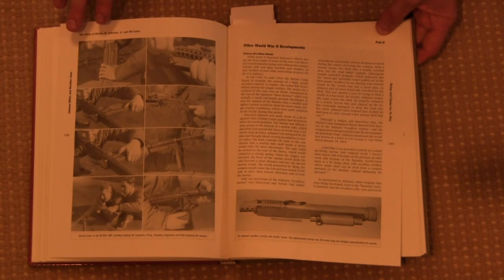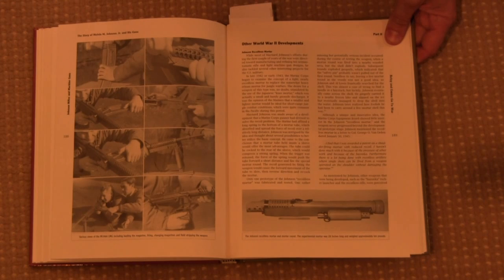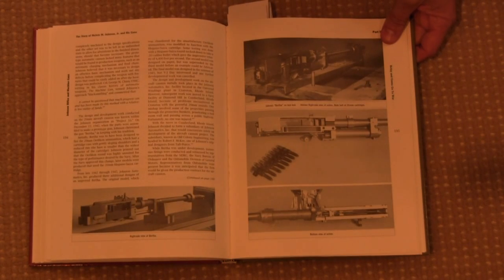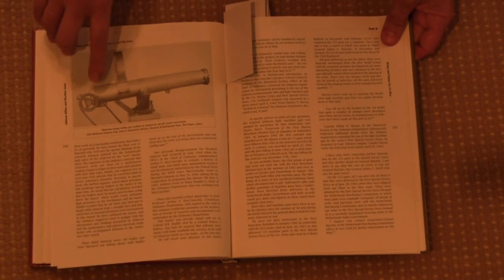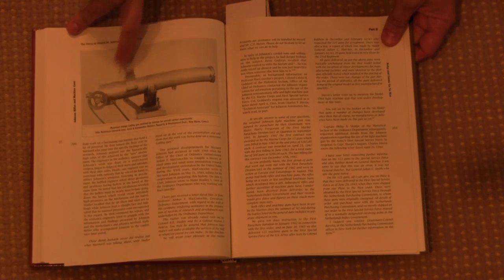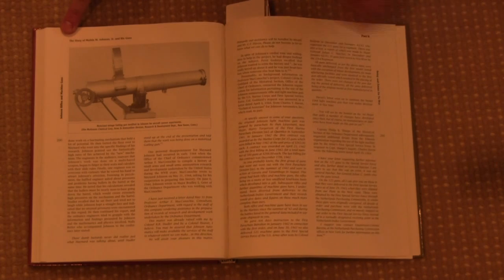The third section of the book is post-war developments. There are a number of oddities that Johnson worked on, like this recoil-less mortar, and also a 20mm automatic cannon he tinkered with. And here is the 10-barrelled Gatling gun with the Ackles drum hooked up to an electric motor on a crank for very high rate of fire experimentation by Johnson.